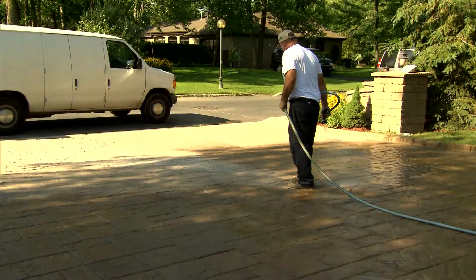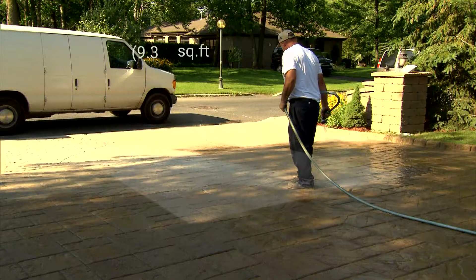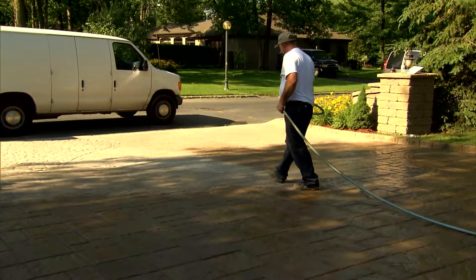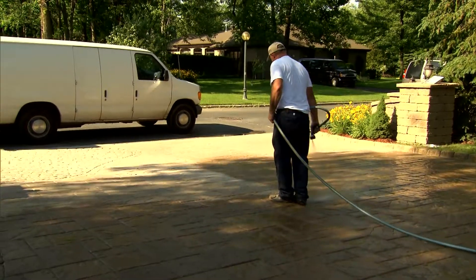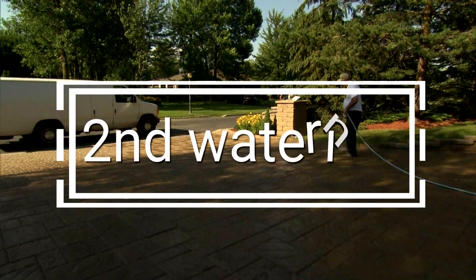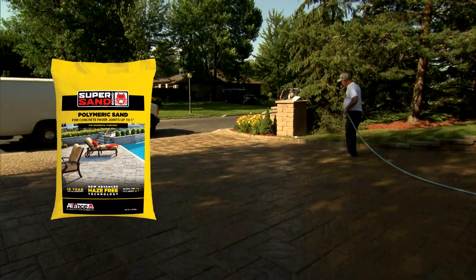Using a watering gun, begin watering at the lowest point. Shower water on a specific area of 100 square feet, waiting no longer than two to three minutes. Never allow the paved surface to dry out during the water activation phase. Shower and rinse simultaneously to eliminate any SuperSand residue left on the pavers.